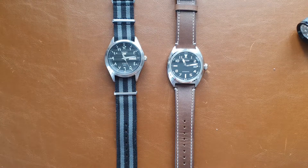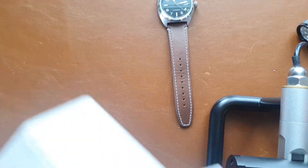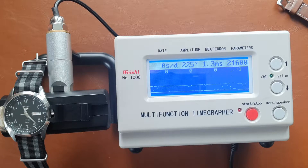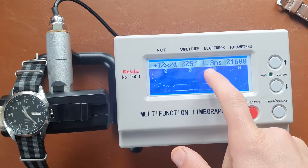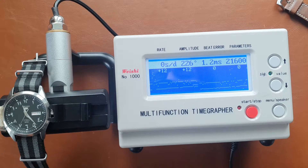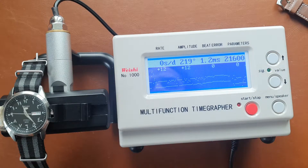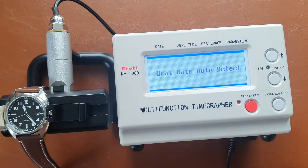Let me get the time grapher out now and see how the watches perform. Starting with the Seiko: the movement shows a beat error of 1.3 and an amplitude of 225, running at plus 12 seconds per day. It seems to oscillate between zero and plus 12 due to the high beat error. It's running at 21,600 vibrations per hour.